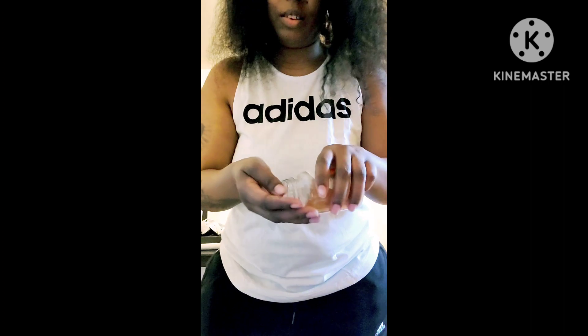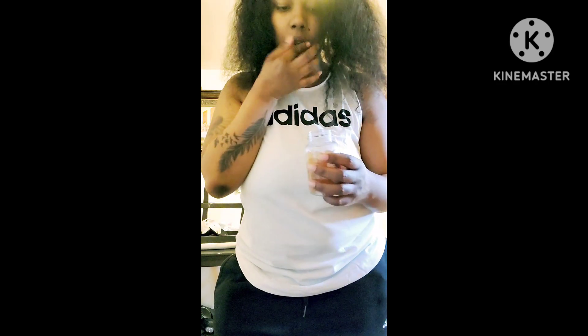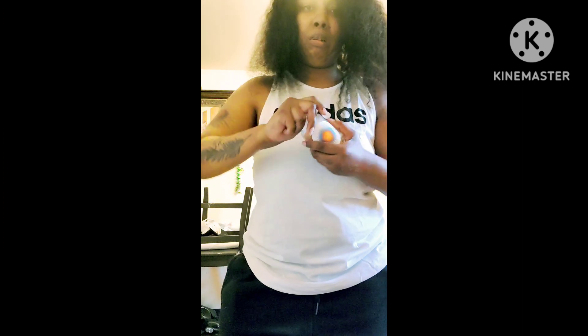Here is my sea moss gummies — I know this taste probably isn't gonna be good. Let me take one of these... that's definitely not great, but it's sea moss so it ain't gonna taste bad. I gotta go, bye!